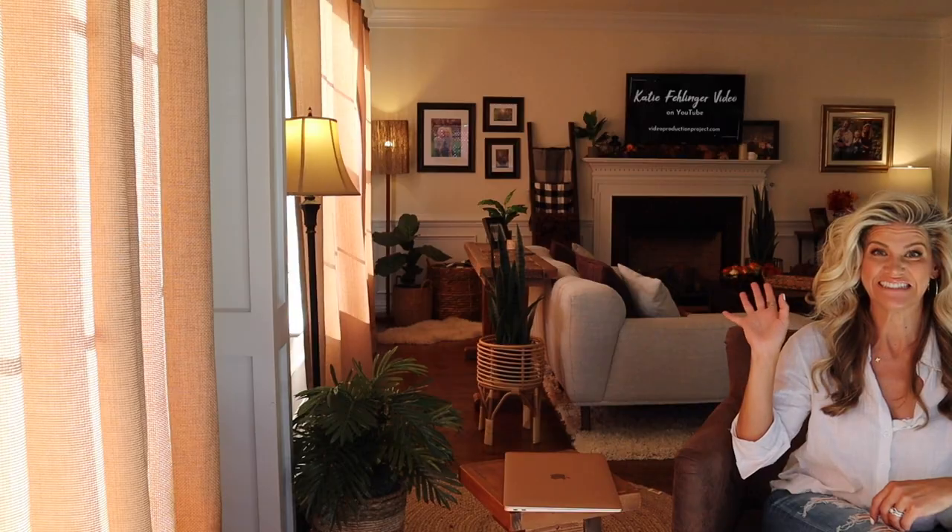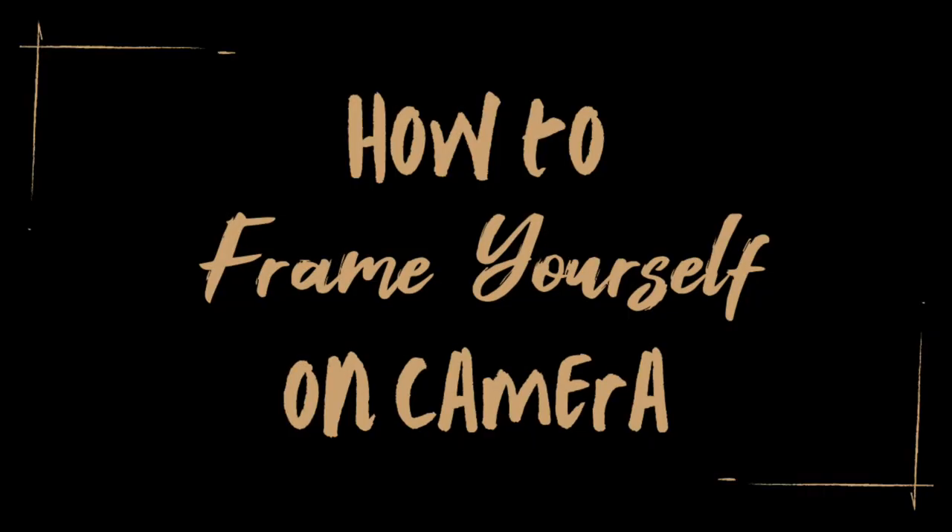Quick question: which do you think looks more professional — this or this? I think we can all agree. And today I'm going to show you how to frame yourself to create the most professional and flattering shot.